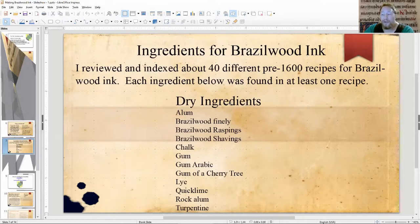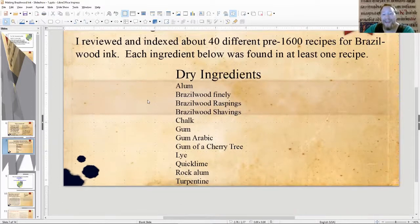There are a bunch of different ingredients that show up for Brazilwood ink. I reviewed and indexed about 40 different pre-1600 recipes. Each ingredient listed was found in at least one recipe — it's a rabbit hole and I'm an ink geek. Some of the dry ingredients: you'll get alum, Brazilwood finely done, Brazilwood brass beans, and Brazilwood shavings.